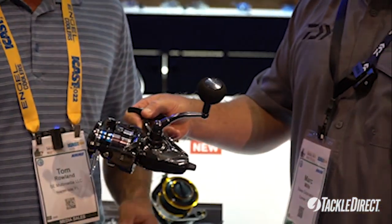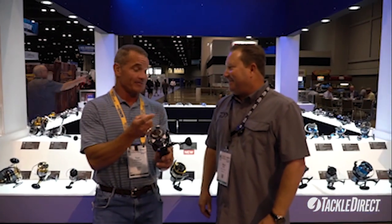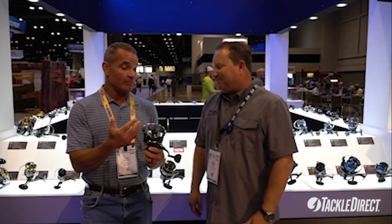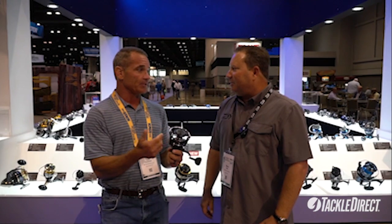This is the new Free Swimmer. Very excited about this one. Why are you so excited about it Tom? I'm excited because no longer am I going to be putting copper wire around my rod handle. We do so much live bait fishing — pilchards, mullet — so much live bait fishing.